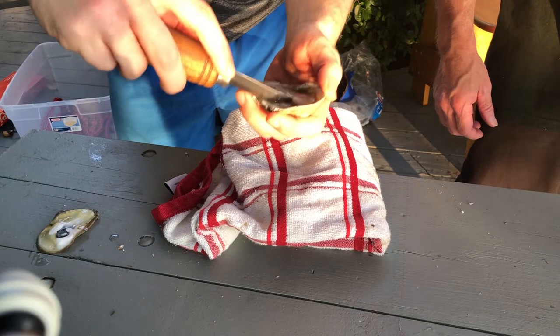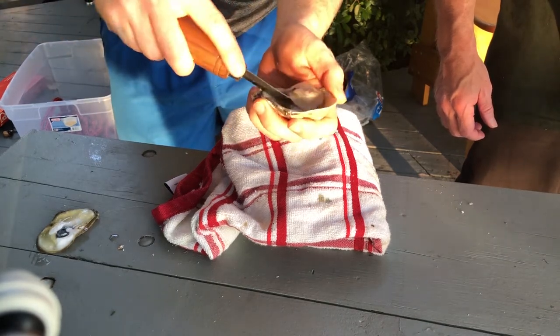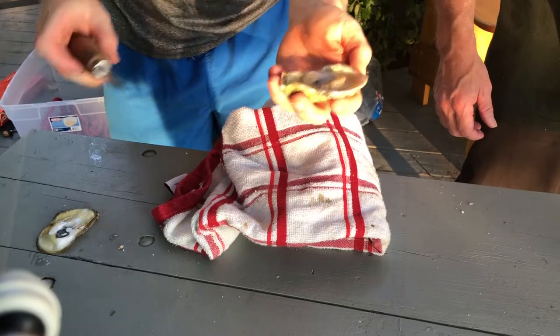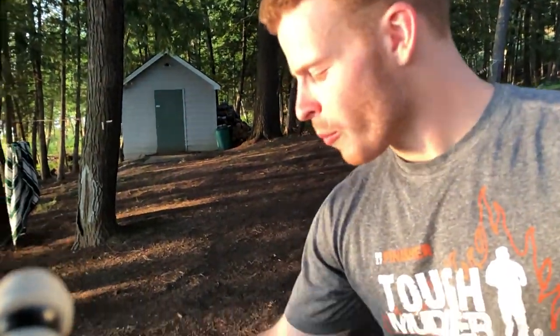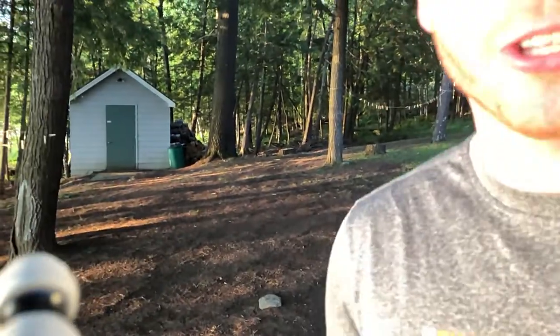To actually serve it, you just want to slide the knife underneath to make sure it's disconnected from the shell, then place it over ice or over a tray. You can splash it with lemon juice or just eat it raw like I did. It's a nice salty flavor. The texture is definitely weird for a lot of people — even myself, I didn't really like them until a couple years ago, but now I really, really do enjoy them.